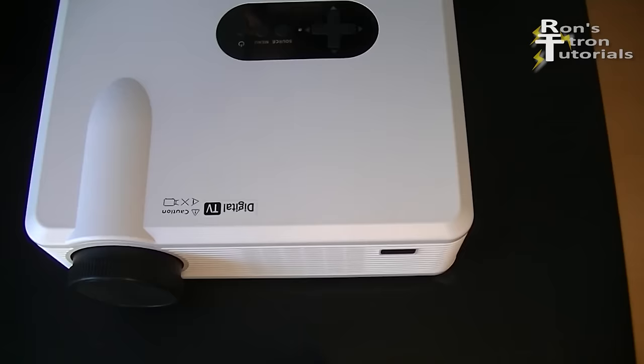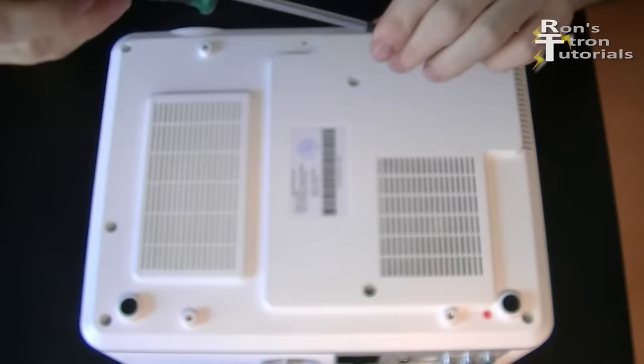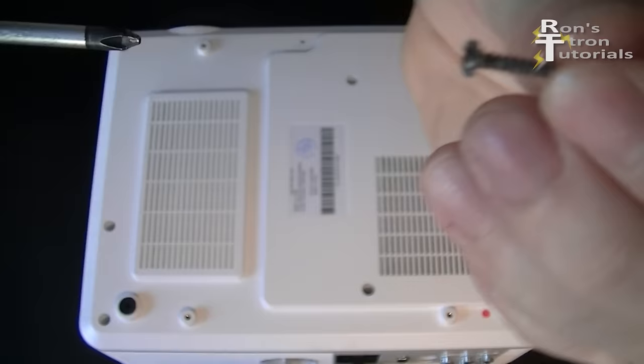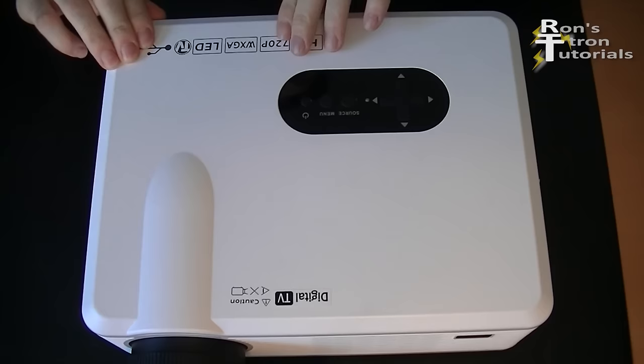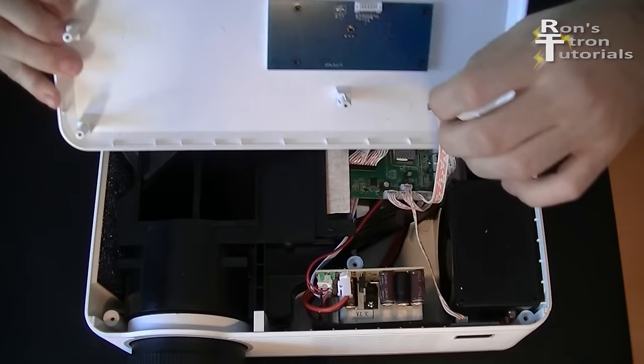I am going to replace the built-in low cost fans with better quality PC fans. To do this I turn the device around and take out all the Phillips screws to open the case. Be careful when removing the cover because the control panel is connected to the board with a cable.